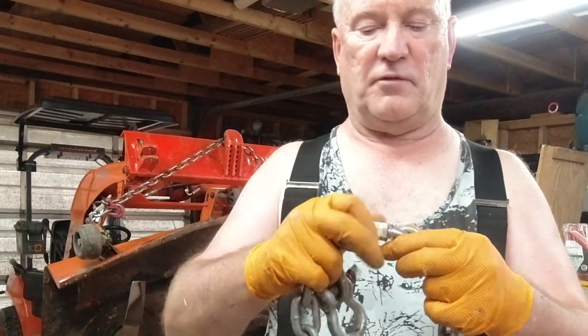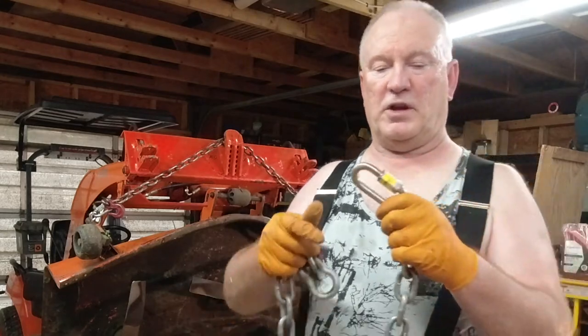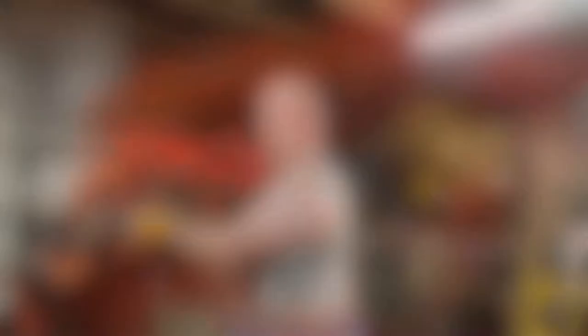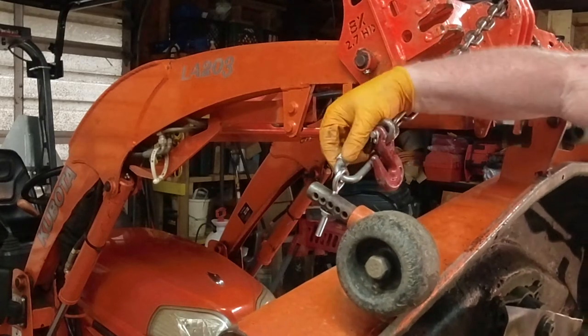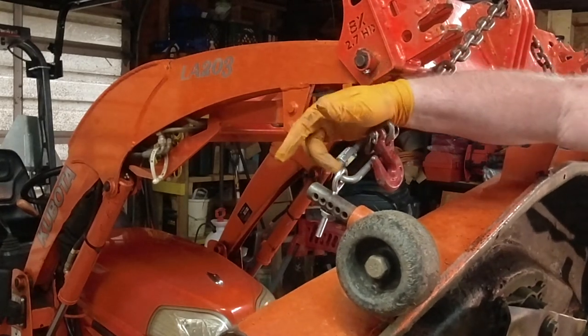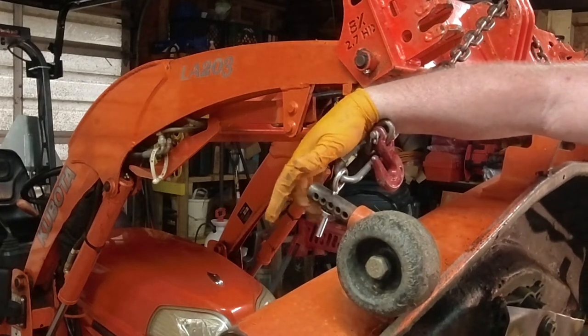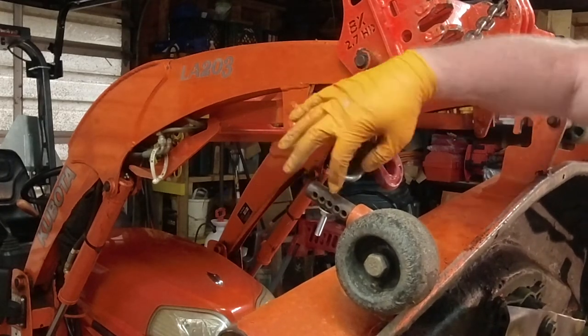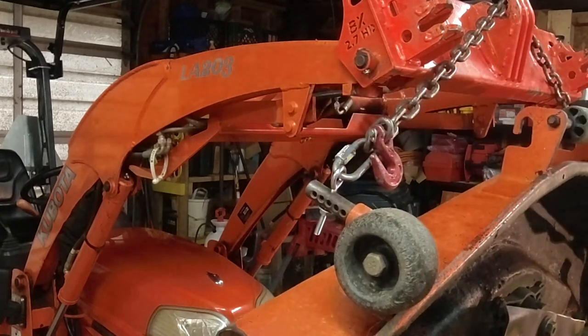Put that in there and screw it down the whole way so you get full thread contact and interlocking. Before you screw it shut, you would run these clevices through the eye of your bolt and just run the bolt through one of these holes.